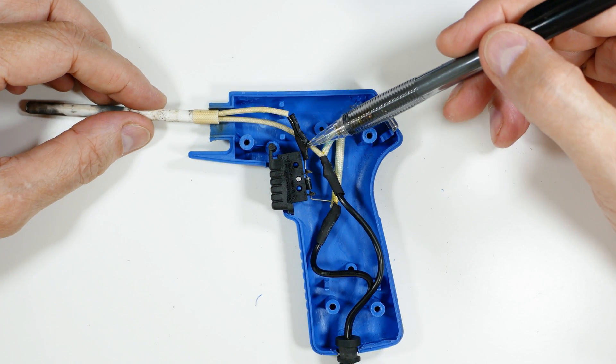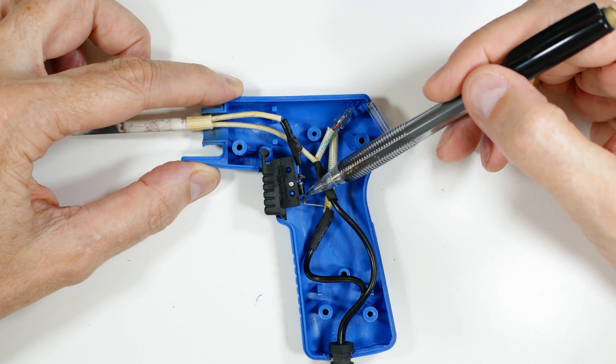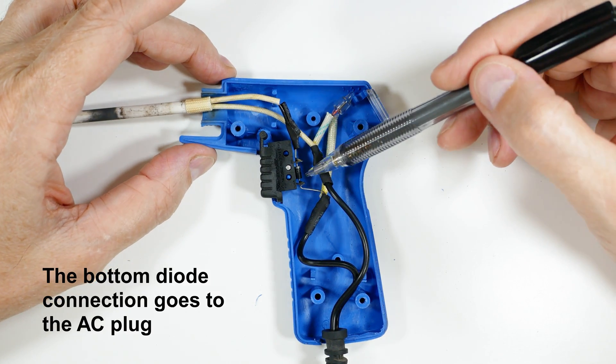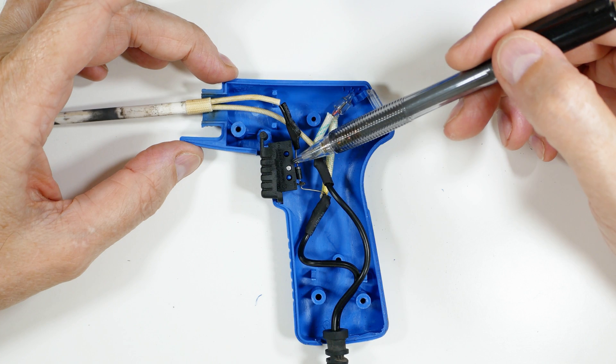One wire comes back here — this is nothing more than a shrink-wrapped connection. There's a diode across this switch right here. When you push the switch it shorts that diode, so when the diode is in place this runs at 30 watts, and when you short it, it goes up to 120 watts.